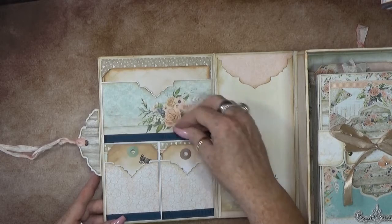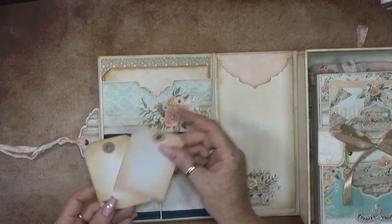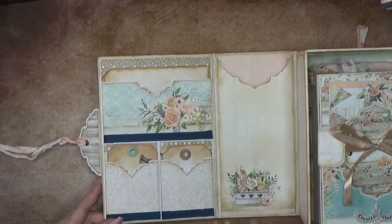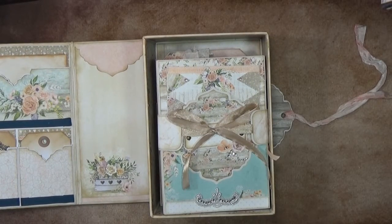Just some fun pockets where you can still add your pictures, tags, or anything you like to put in here. Three nice pockets, and then the spine which I decorated like this - really cute. But then we go to the box - what's inside?